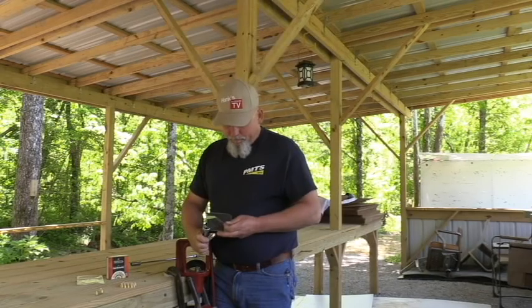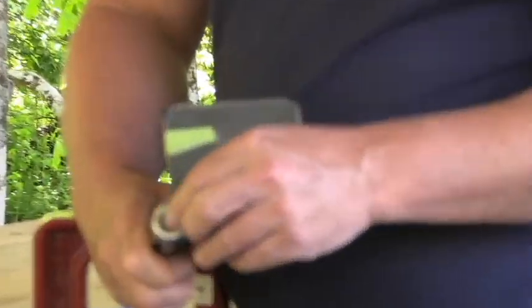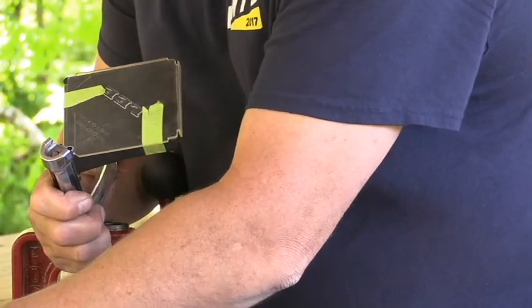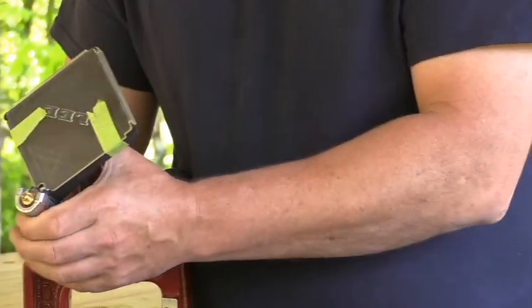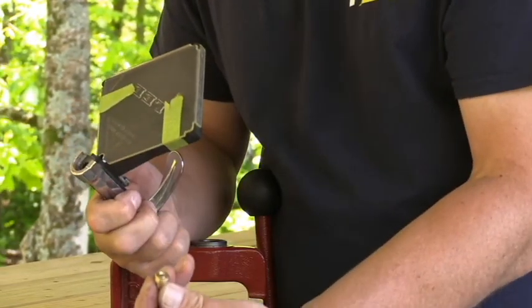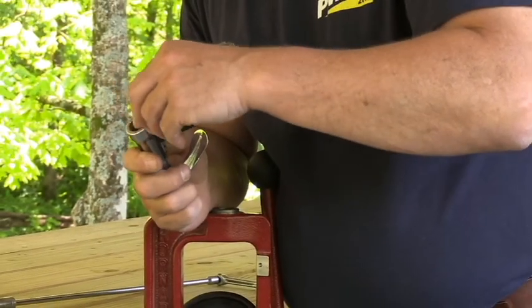So what I'll do is — if you can see the end here — you set a primer right in the end, face up. Take your brass module, slide it in there, and push it all the way in. That's how you prime the brass modules with a handheld priming tool.